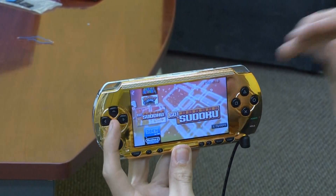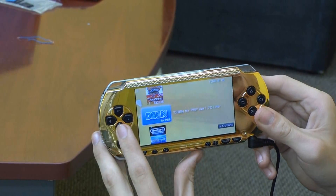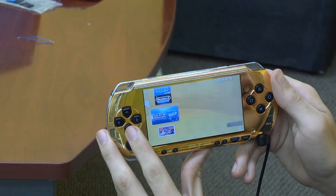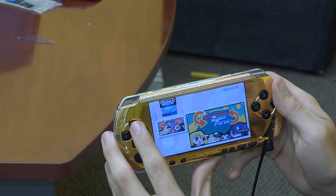I'm thinking that's another PSP game. We also have another emulator for Nintendo. We have a Game Boy emulator. And then we have a PSP demo.